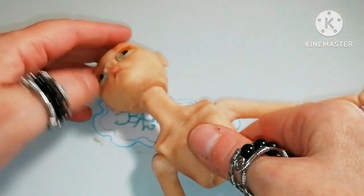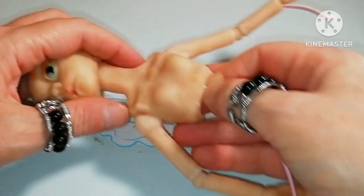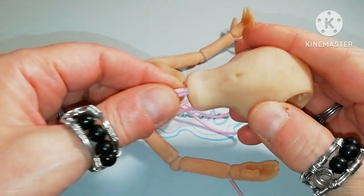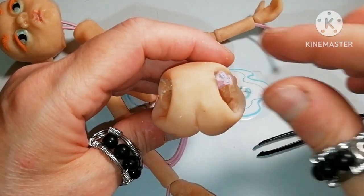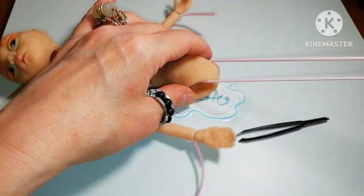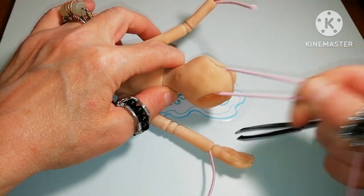And I'm pulling as far as I can to see if they work well together. Next follows the pelvis. I'm stringing through the top hole, pulling down, and then separating the cords so one goes to the right and one goes to the left hole of the hip.